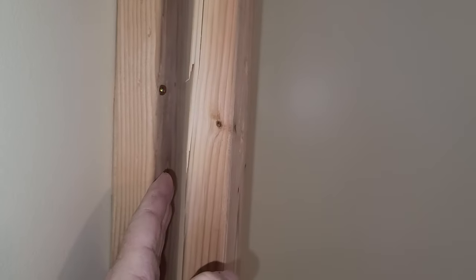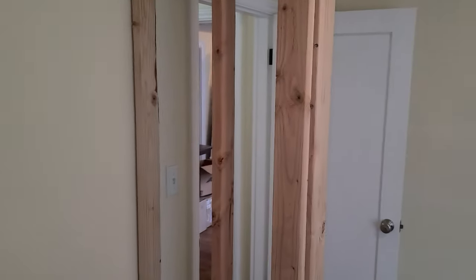Again, this isn't structural. I could have done king studs and jack studs here, but there's not a lot of room here. I couldn't have got three studs in here, and then putting this stud back up against this to use as a jack stud, my door opening would be too wide. We need this little reveal back here in this corner.